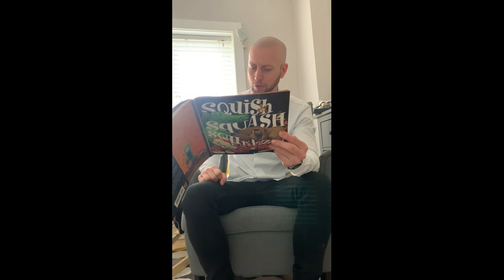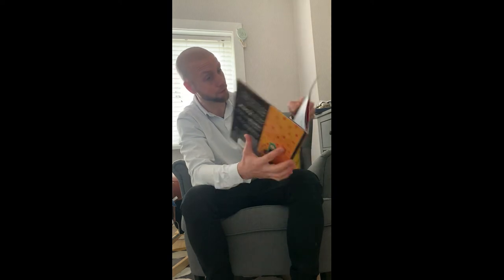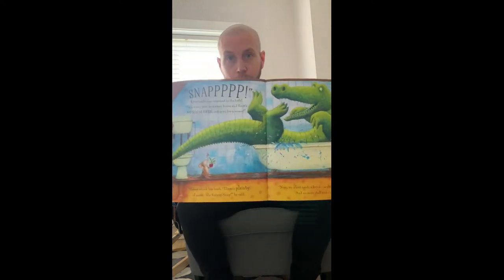Snap! A crocodile was crammed in the bath. 'I'm a scary croc in a scary house, Mouse! And there's no room in here, not even for a mouse.' Mouse shook his head. 'There's plenty of room, Mr. Snippy Snap,' he said. 'Now, my plant needs a drink, so please turn on that tap and no more stuff and nonsense.' It's very brave, this mouse, isn't it? Look how brave he is.